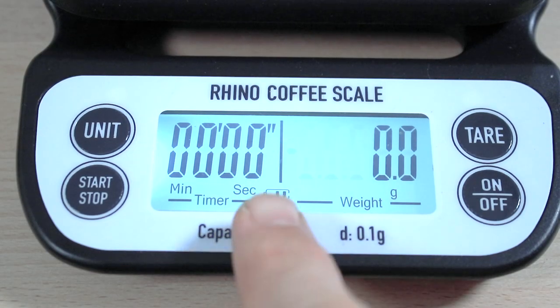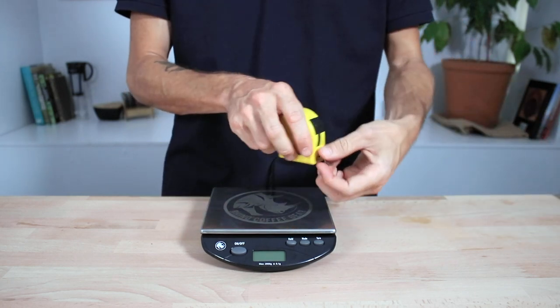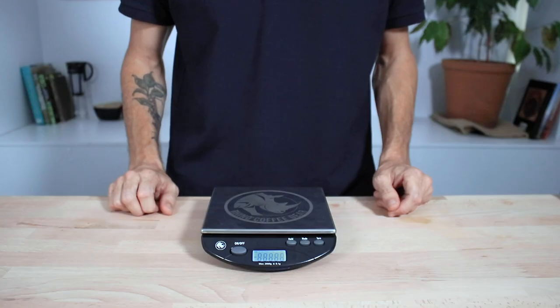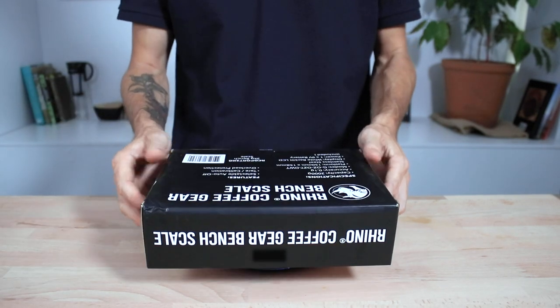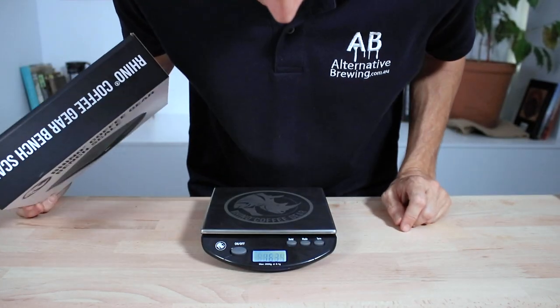And it does also display how much battery charge you have left. Now lastly the Bench Scales. These are the perfect size, measuring 21cm across, to fit an espresso machine portafilter on. Say if you're dosing out coffee straight into the portafilter and you want to weigh out that handle, you can place your portafilter straight onto the scales. The Bench Scales also have a hold function, so if you do have something large enough blocking out the display, you can have the weight held on the screen.